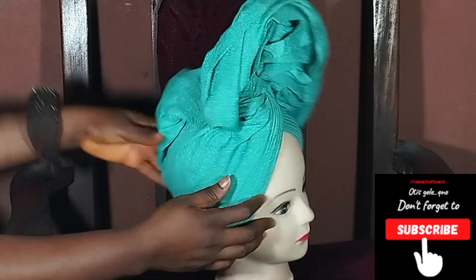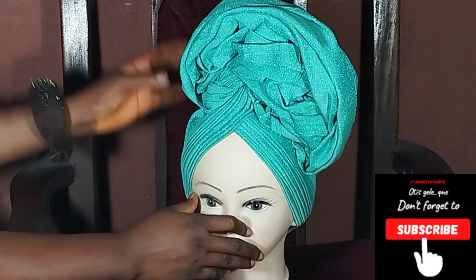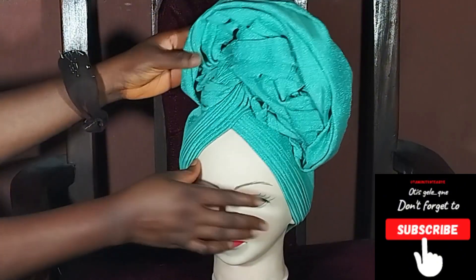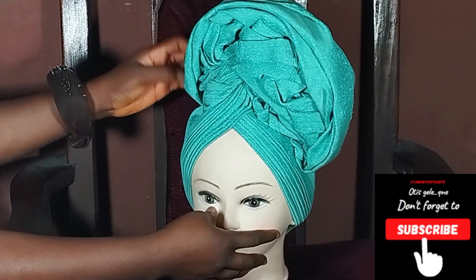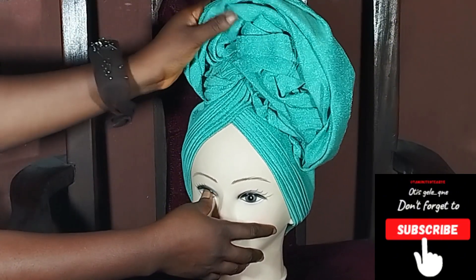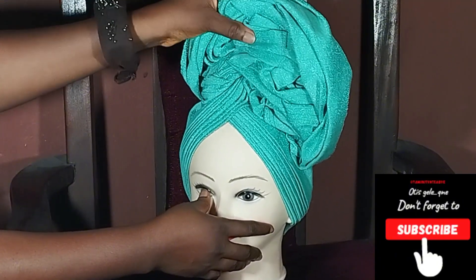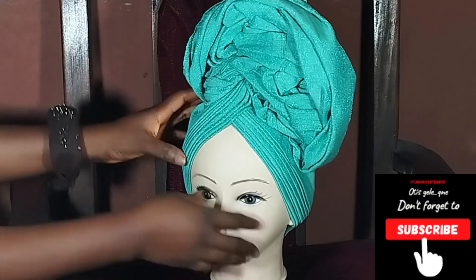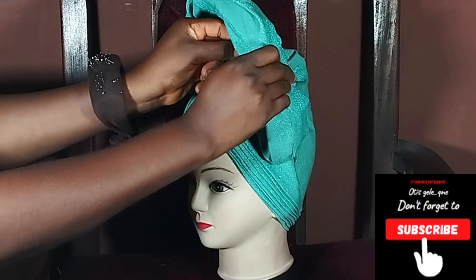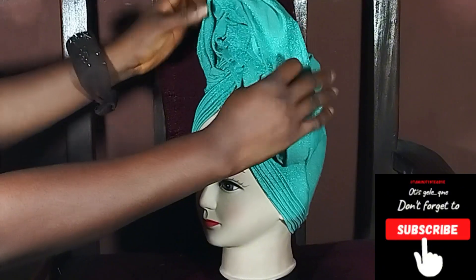Now we are done covering the back. Then go ahead to start making finishing touches — our gillie is 80% done. Please guys, if you've watched up to this extent, do not forget to like, subscribe, comment, and share my videos. I'd like to see your comments — if you like this one, if you have any style you'd want me to do, and all of that.